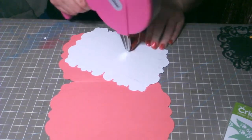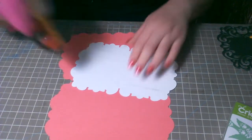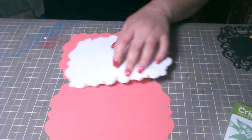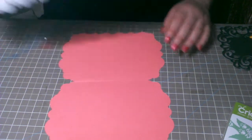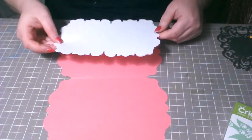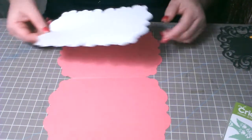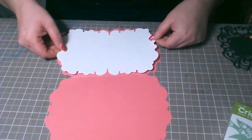Estas cintas para este dispenser las tengo en venta en mi página, que es www.dollicarts4u.com — se escribe dollicarts, número 4, letra U, punto com.